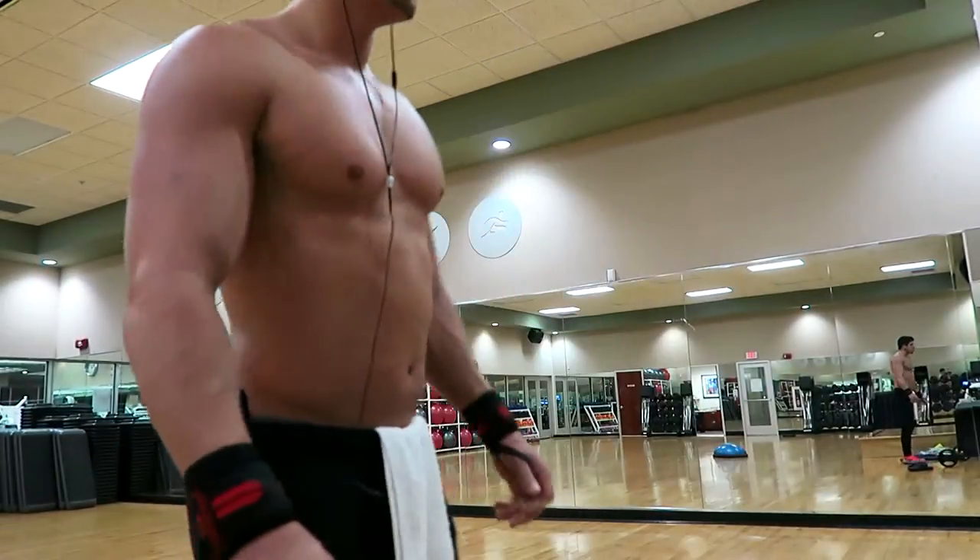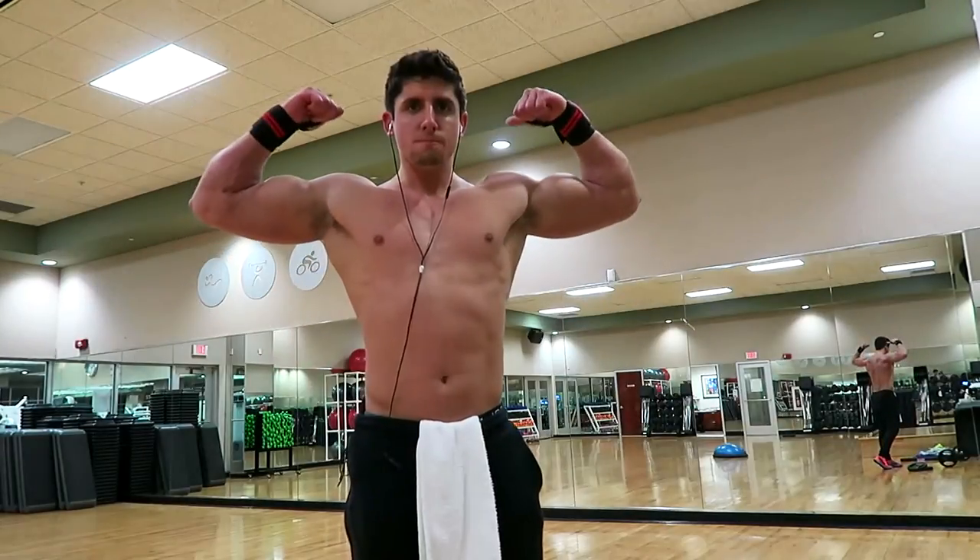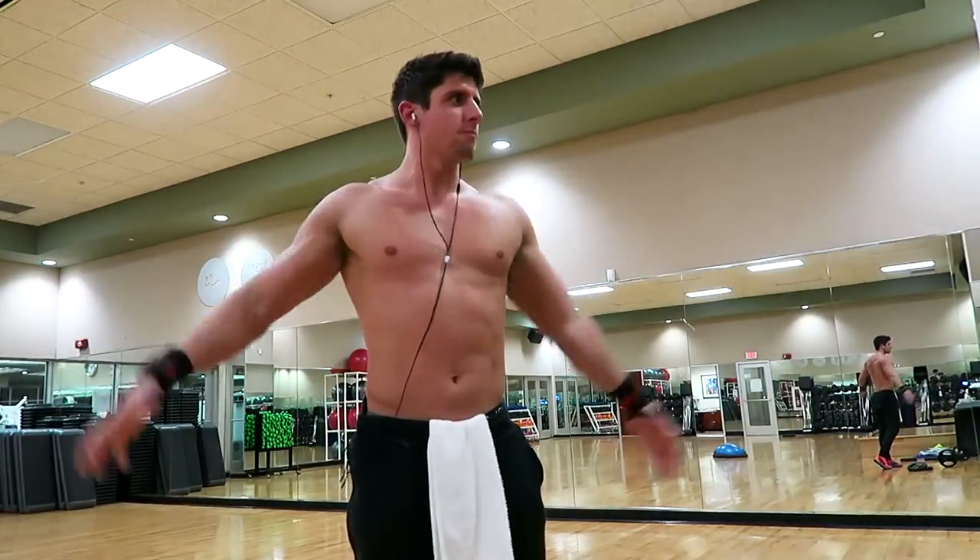That's really going to crush those forearms, especially if you do the overhand grip — you don't want your thumbs under the bar, you want them over.